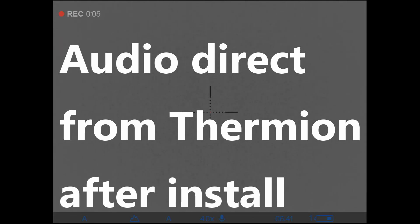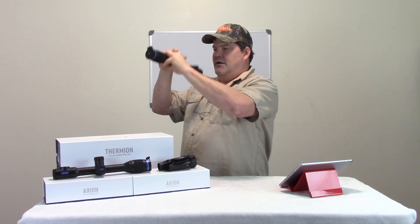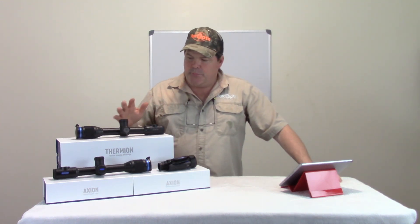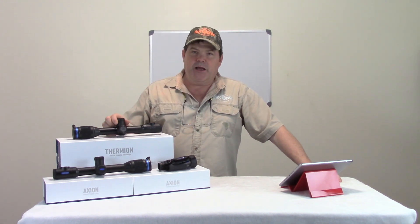Now testing the audio on the Pulsar Thermion, which is now working. You can see I've got the microphone icon down there on the status bar. I've updated it on this unit and we're just testing out to see how it works.